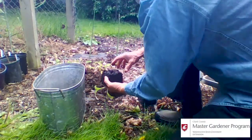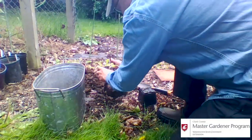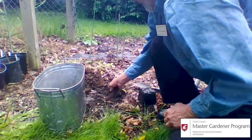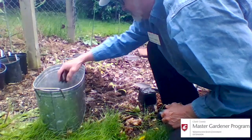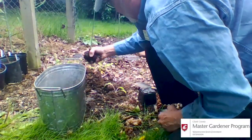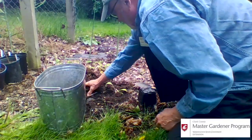Just take that artichoke out of the pot. You can see the roots have started to kind of wind around a little. I'm going to leave those right where they are. Put that fella just like that, put some dirt around them, and cover him in. I might put some of the original soil back on top.